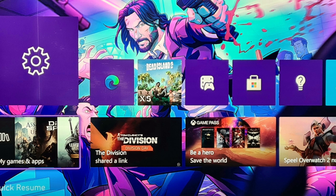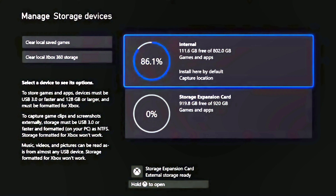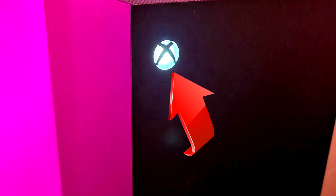First, remove all quick resume games from your groups list section. Make sure your storage has around 10 to 15 percent free space left.